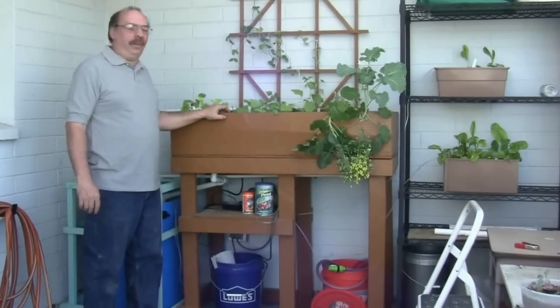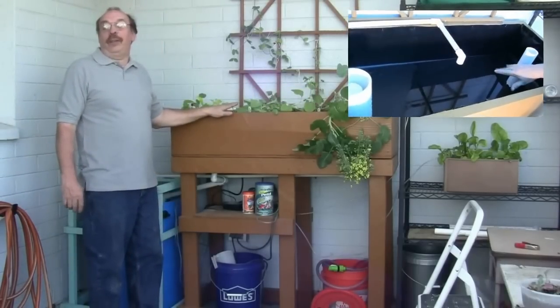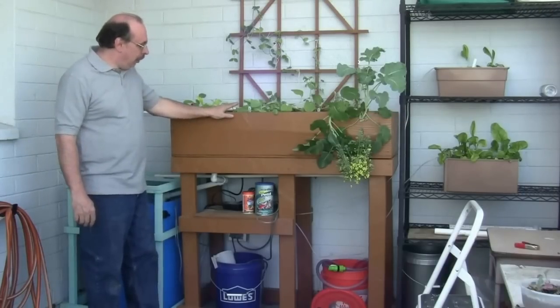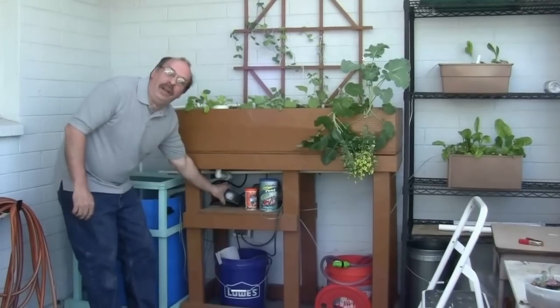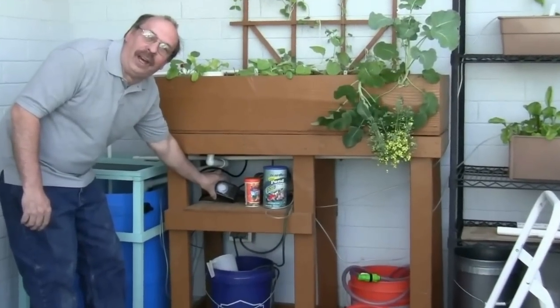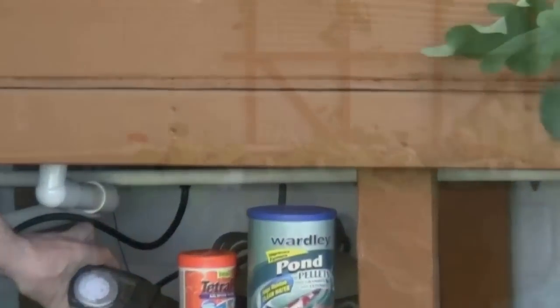Next is the equipment. The bell siphon and the ripple work better than we had thought — not a problem with them. They've been up for over five months, running great. The only problem we had is with the timer for the pump. I originally used an indoor timer and that failed after about a month. I bought an outdoor timer and haven't had a problem with it since.